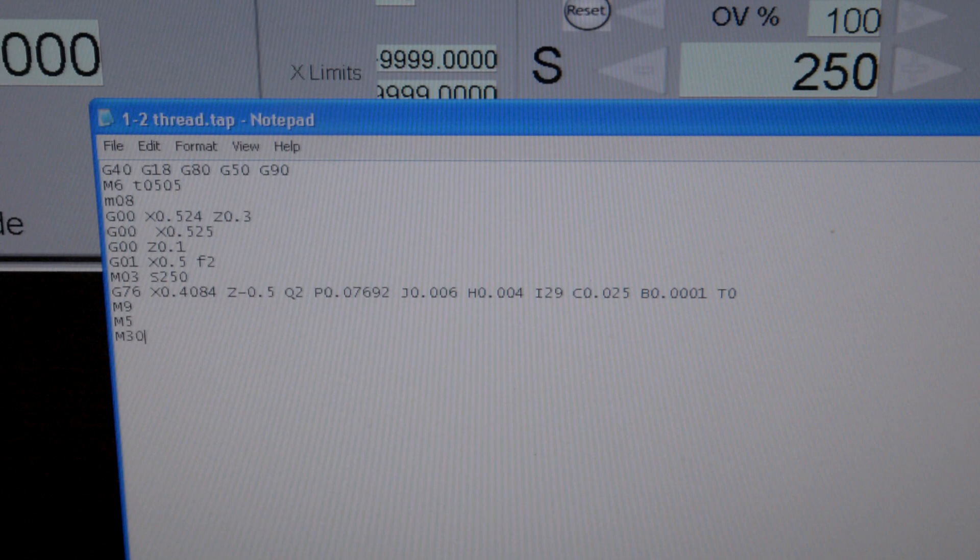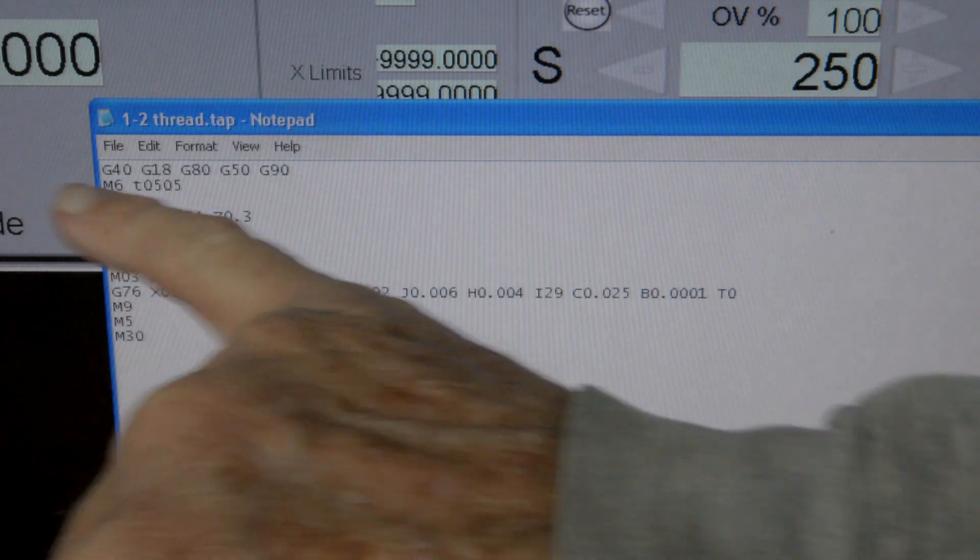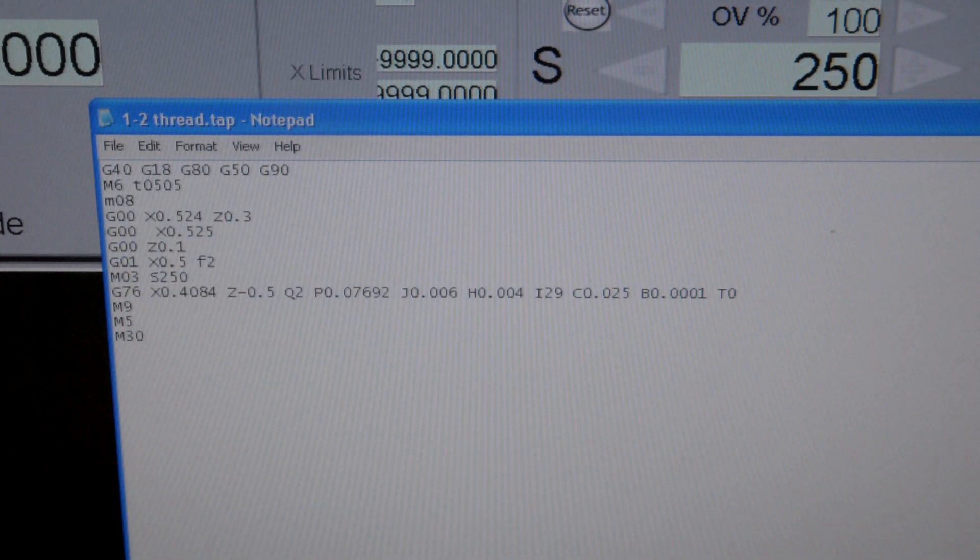This is the program I'm going to run that's going to put a 1.5-13 thread on a 1.5-inch shaft. The first line is just a setup line. The second line says we're going to use tool 5 and M08 — we're going to turn on the coolant — and then we have a bunch of moves to get the tool in position, and then M03, that's going to turn on the spindle at 250 RPM.